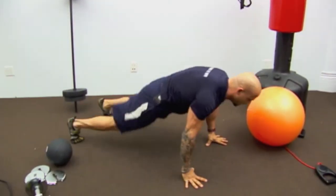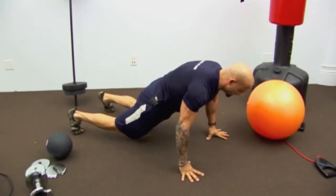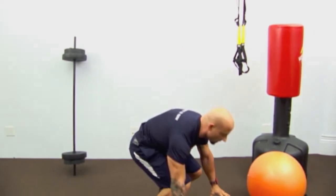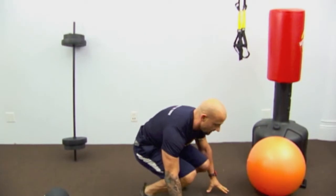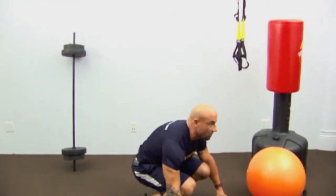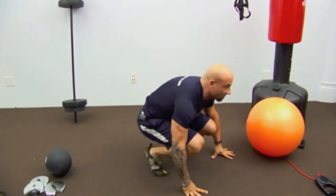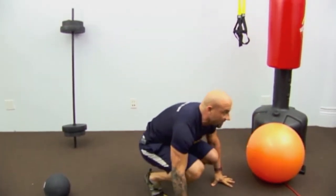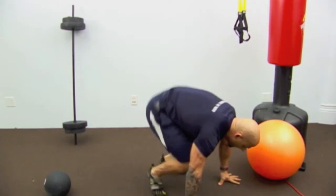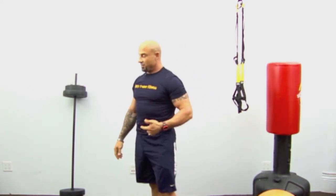Breathe out on the jump. Make sure you stand up straight and squeeze the glutes at the top. This looks super easy but is super hard — it engages the entire body. The more muscles you use, the higher the oxygen requirement, and the higher your heart rate gets. That's nine, jump and up — one more, back and stand. Excellent.